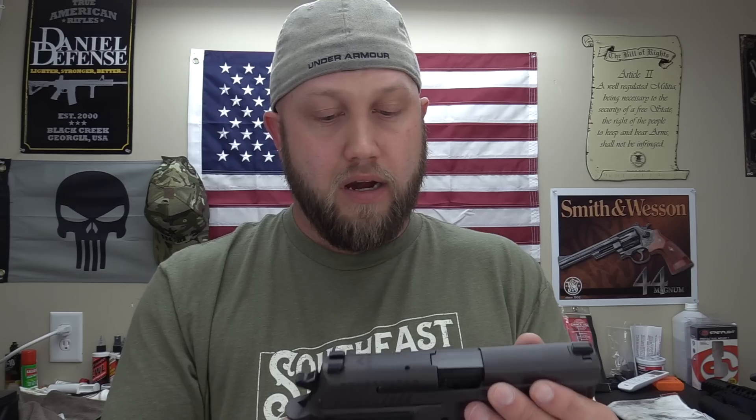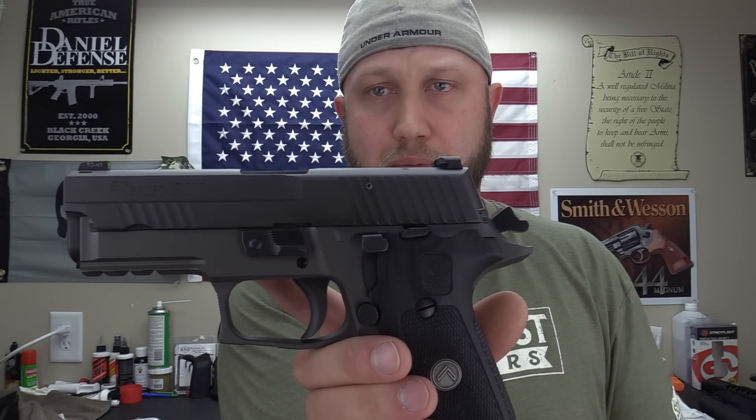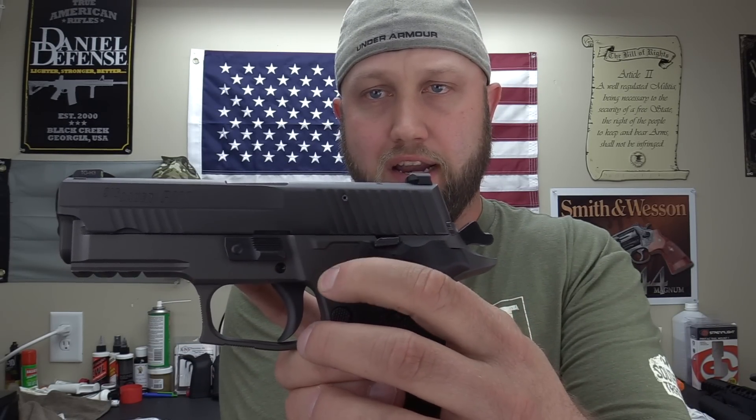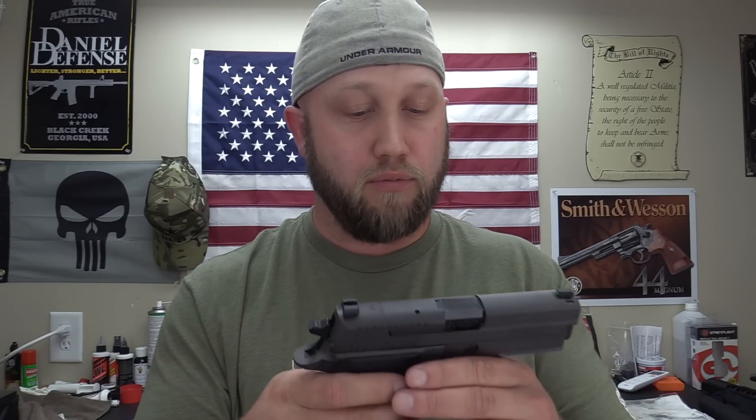The controls on the SIG are much better. When you're cocked and need to holster, you have your decocker right here on the frame — just push it down to safely decock. Then back here you've got your slide release, all on the frame rather than the slide like the Beretta. I much prefer having the controls on the frame. The SIG controls are probably the best double/single-action controls I've used on any double/single-action gun.